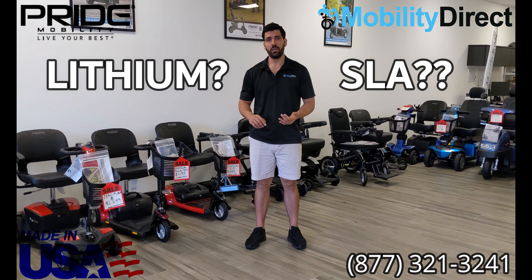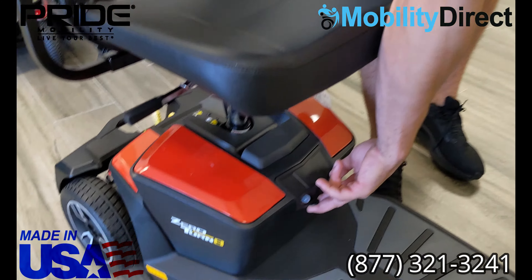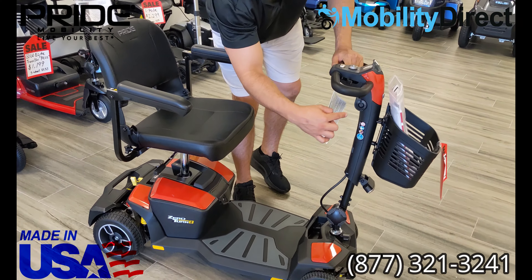For example, all of the Pride scooters like this one — the travel-friendly ones, most of them. This is a Zero Turn 8 by Pride Mobility. It's very similar to a GoGo, and it works with two 12-volt sealed lead acid batteries. There's a charging port right here at the right side of the tiller handlebar assembly, and there's a secondary charging port right on the battery box itself. If you lift up this flap, you'll see another charging port, a fuse, and a circuit breaker reset button. To charge this, you would either put the battery charger connection right there or right here.